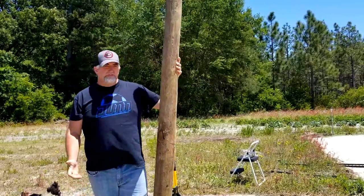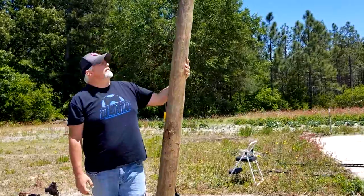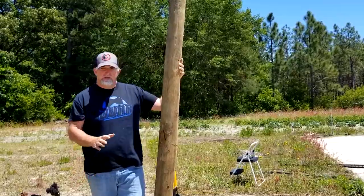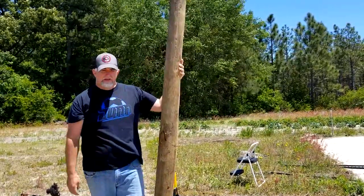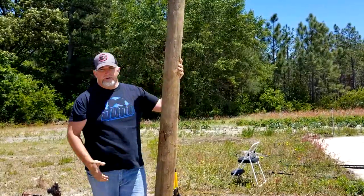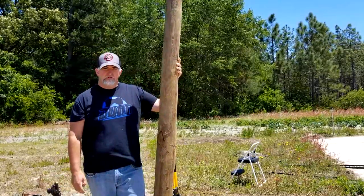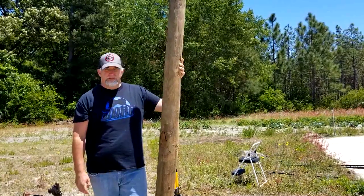There are only a couple of things that you're going to need. One, you're going to need a fence post. I went ahead and got an eight-foot post. I'm going to put it down about two and a half to three feet, and this is what's going to be there at the ends. The first thing you need to do is determine how long you want it to be and just kind of line up the fence posts the way that you want them.